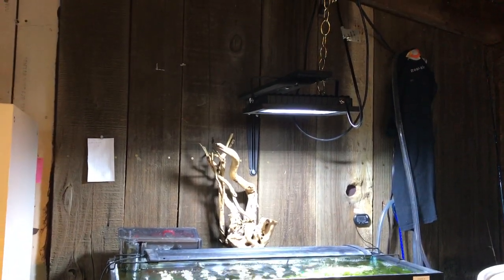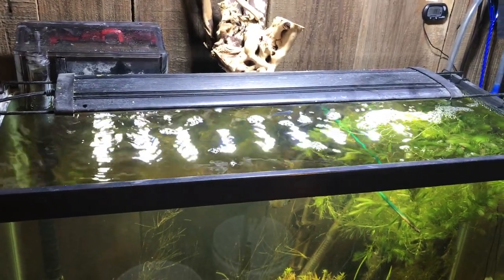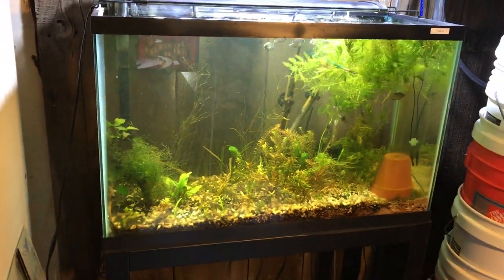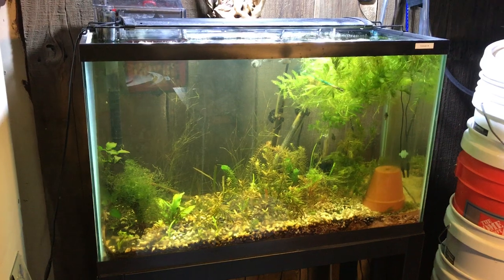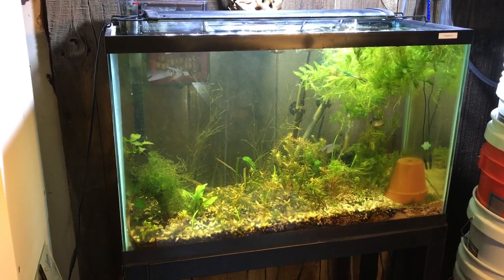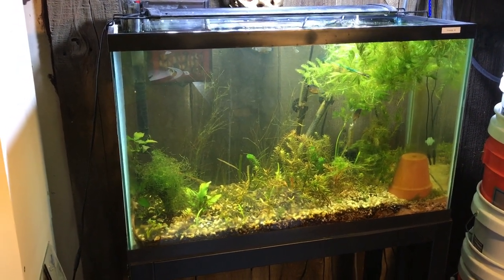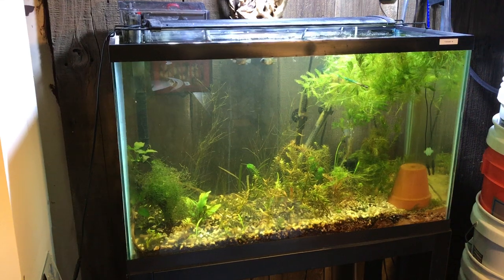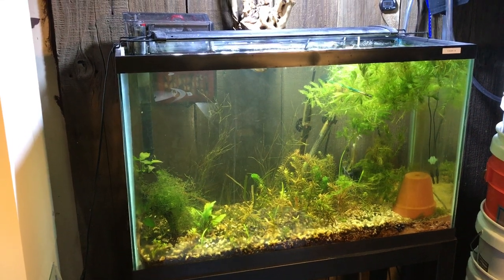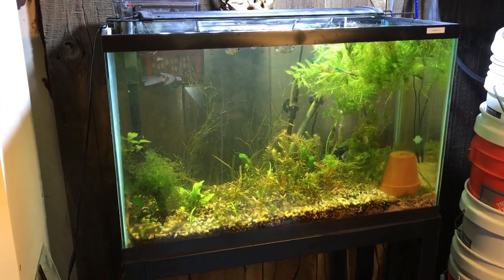I'm kind of experimenting with the flood lab here — I've got all kinds of crazy stuff going on, and there's a Marineland LED strip here as well. So hopefully in the next month or two I'll have my 180 up and running. I've decided to go with a sump — it's just way too cool. I've got to get a sump going for my 180 and it's probably going to be a 55-gallon sump. It's going to be a bit of work but I'm going to have fun probably every second of the way.